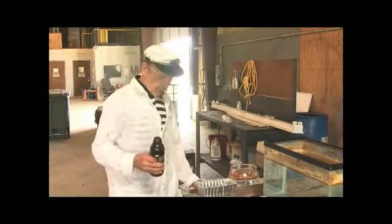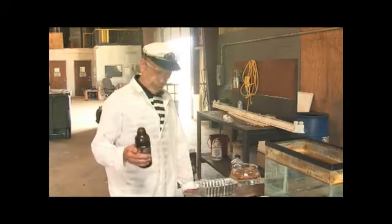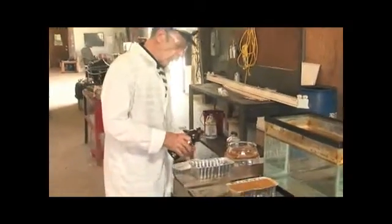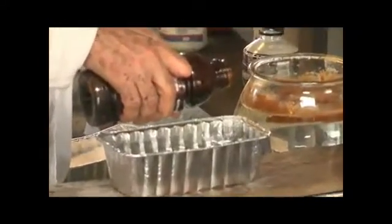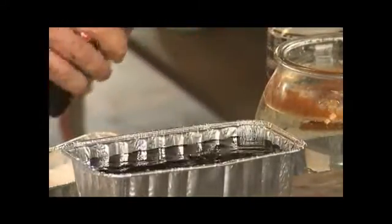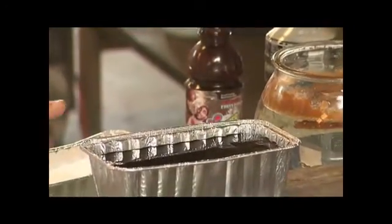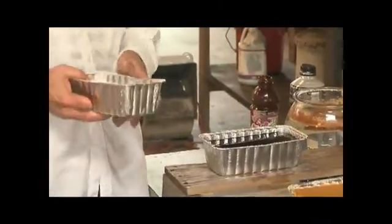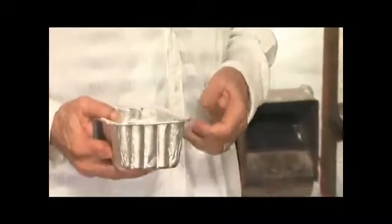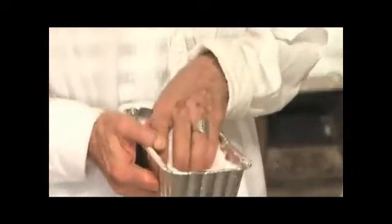Everybody's worried about the dispersant in the oil that's on the water presently. So I have some of that oil — I'm going to pour some onto the water. Now we have the dispersant oil on the water. In order to solidify this, it would work excellent in estuaries, swamps, lagoons, ponds, tide pools — anywhere still water exists, this would be the formula to use.